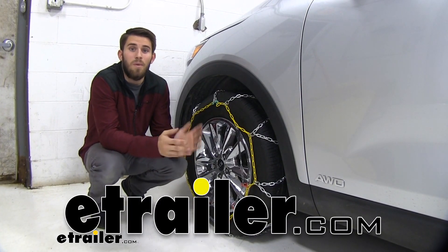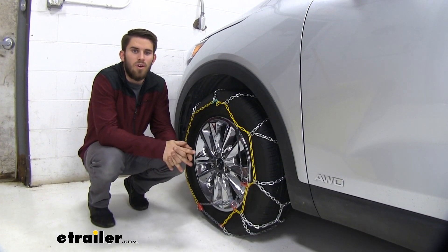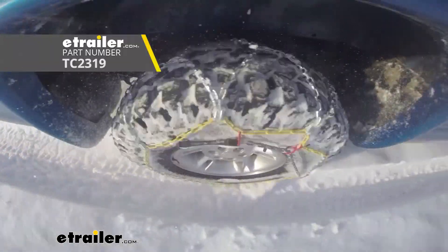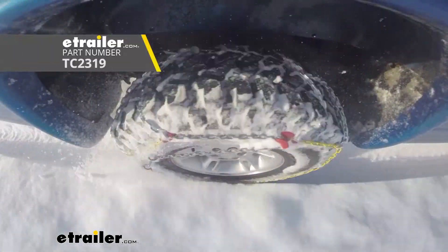Hey guys, it's Colin here at eTrailer and today we have a 2019 Kia Sorento. We're going to go ahead and do a test fit of these Titan Chain alloy snow tire chains and see how they work in conjunction with our Sorento.